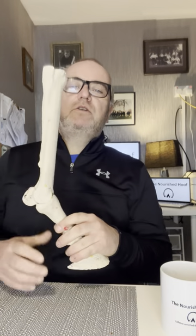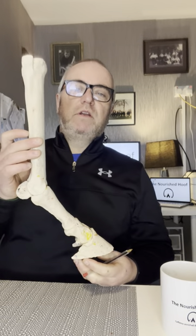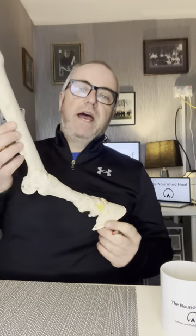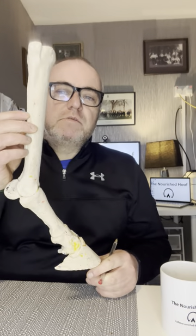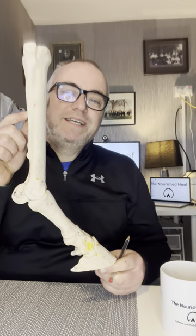Hi, this is Paul again at The Nourished Hoof. In this video today I'm just going to talk you through the bones of the lower limb of a horse. These are the nine bones of the lower limb. All of you with horses will instantly recognize the shape of the lower limb of a horse — this is it.